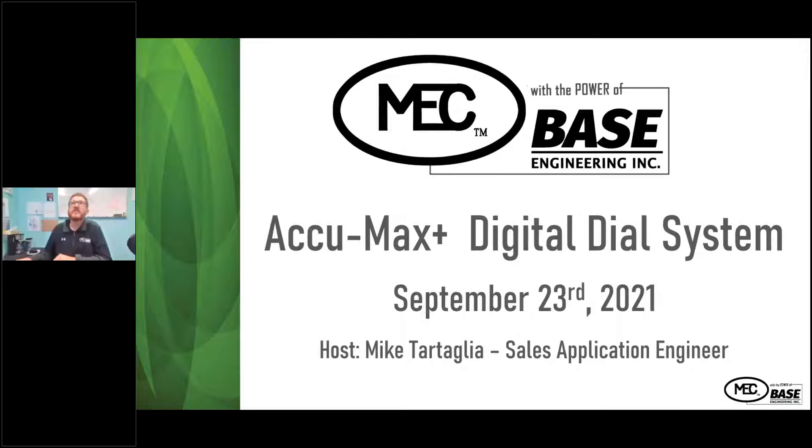This conference will now be recorded. Good morning, welcome to the MEC University. We're going to go over the ECUMAX Plus digital dial system. I'm Mike Tartaglio, sales application engineer of Marshall Excelsior Company.